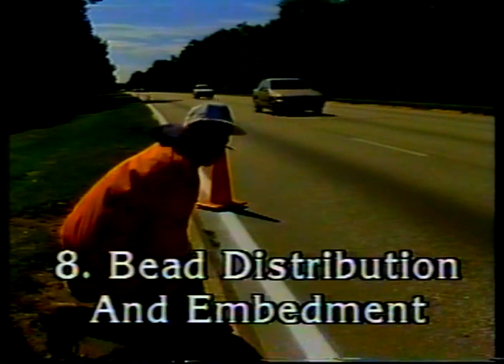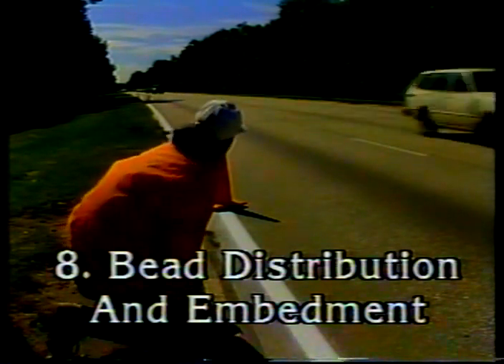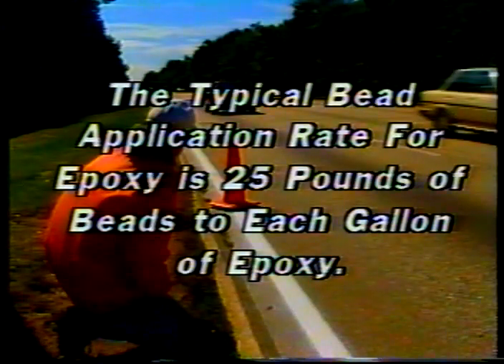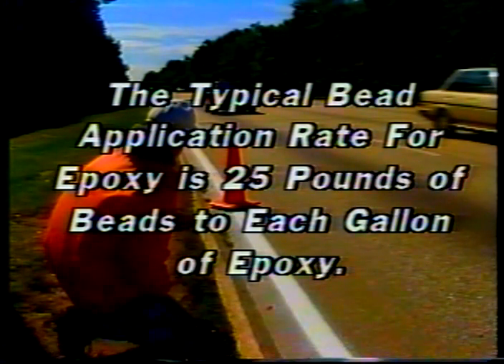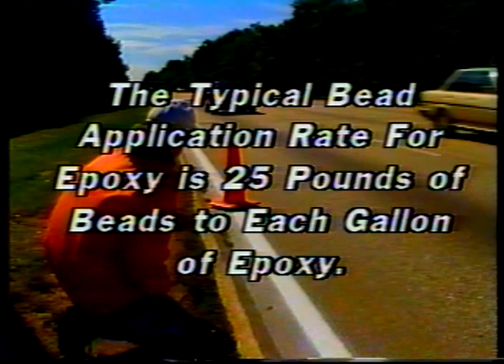The eighth inspection point: bead distribution and embedment. Because of the large amount of beads used in epoxy pavement markings, they should cover the entire surface of the markings — much like the sand on sandpaper. Ideally, 60 percent of the bead surface will be embedded in the material — enough to anchor them to the line and still provide the required retroreflectivity. The typical bead application rate for epoxy is around 25 pounds of beads per gallon of epoxy. Make sure you're getting that rate by comparing the amount of beads applied to the amount of epoxy used throughout the day.